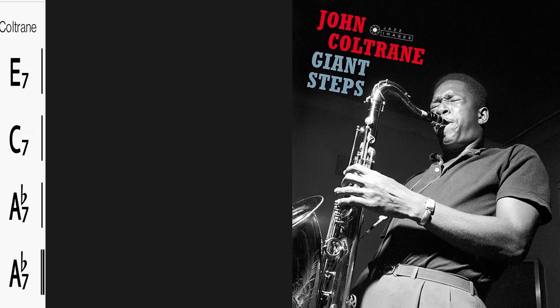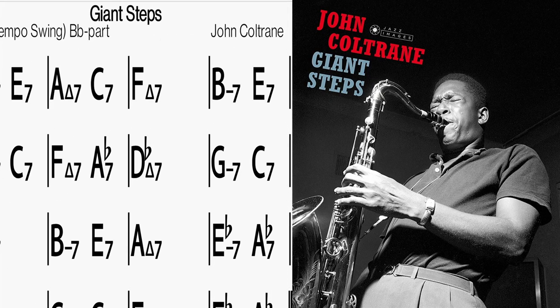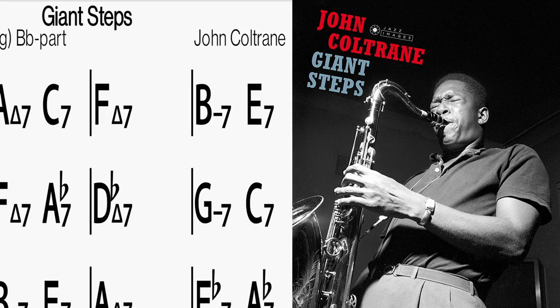World's most difficult tune — it's impossible to learn. The best recording of John Coltrane's Giant Steps is for many a milestone and a reference guide to whether you are a great player. This is not true. In this tutorial I take apart Giant Steps and teach you how to play this tune. Let's get cracking.